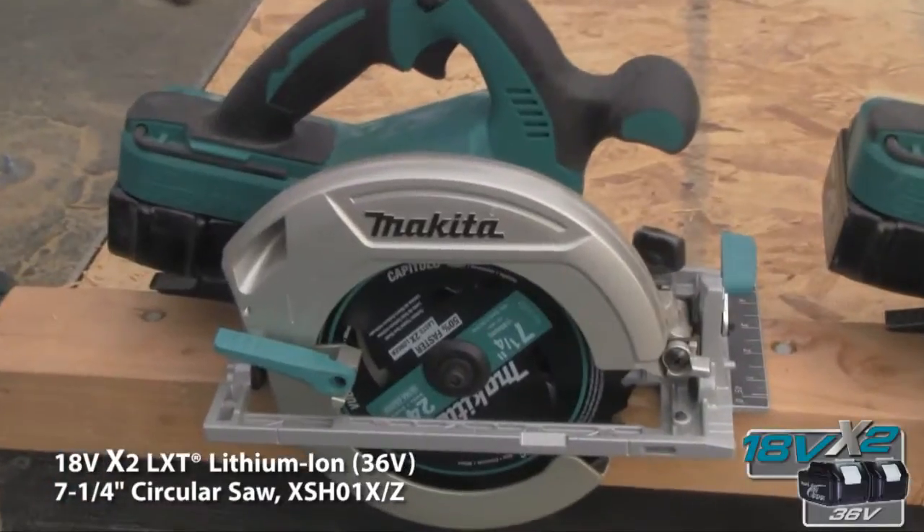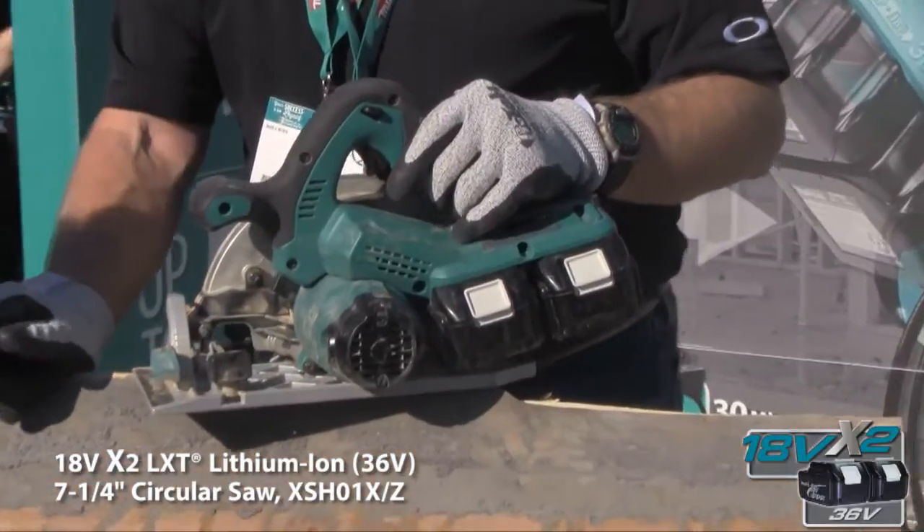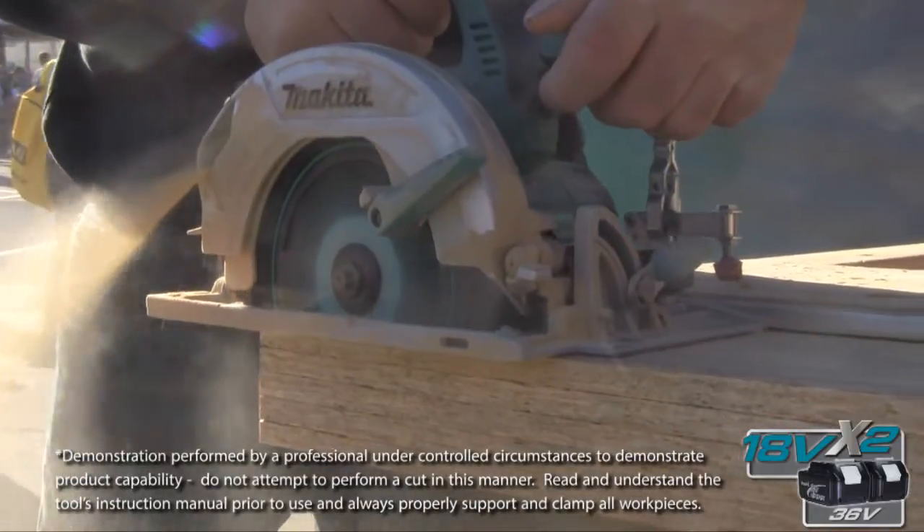I would recommend them. Makita's got a good line. I thought it was great, very powerful. I've got Makita tools myself going forward. In our company, I'd certainly buy Makita.